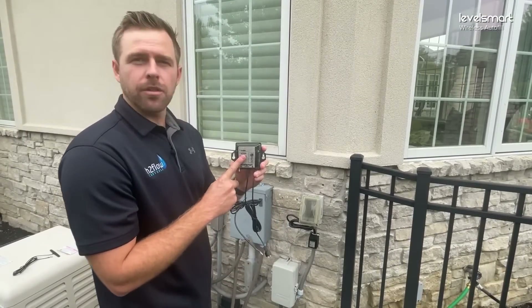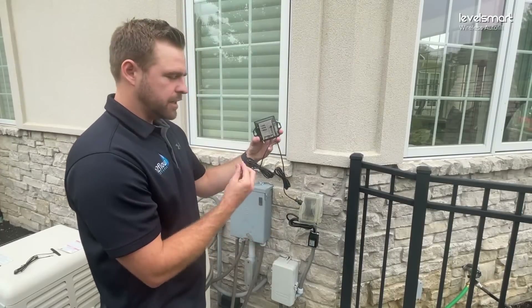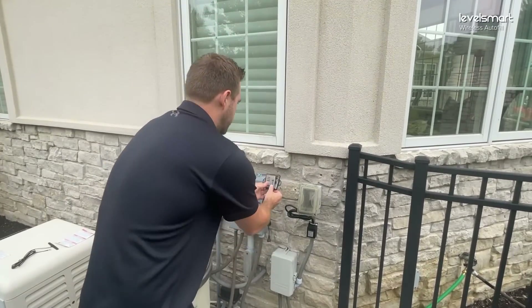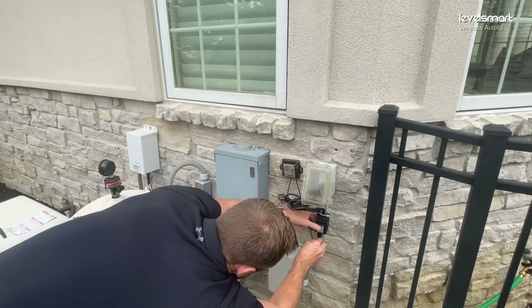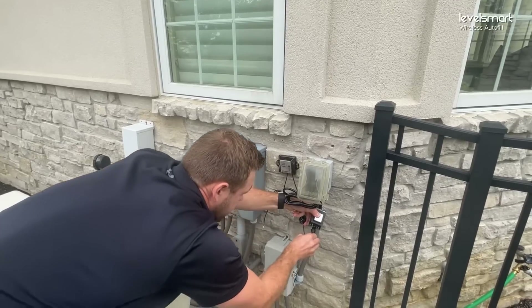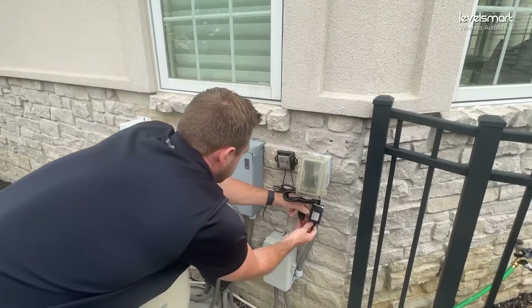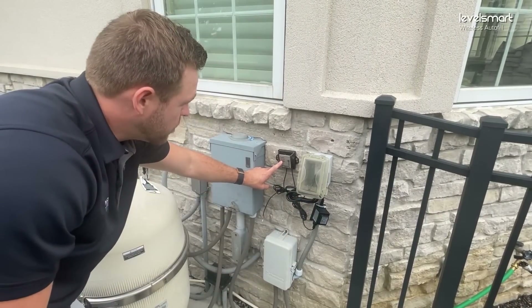Now we have our power transformer installed, and we're going to install the controller. We have a 2-pin plug that goes to the transformer, and this wire goes to the valve. We already have our screws installed, so we just pop it on and plug it into the power transformer. It's all lit up and going through the pairing process.